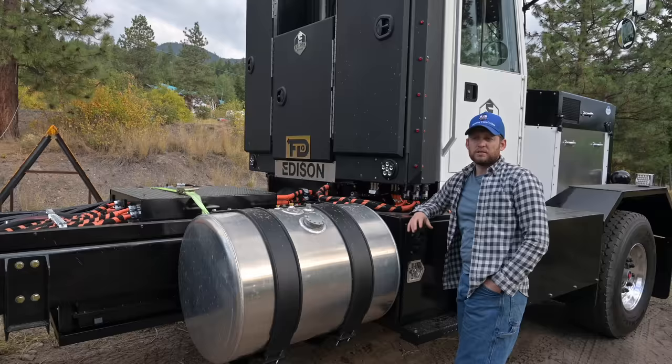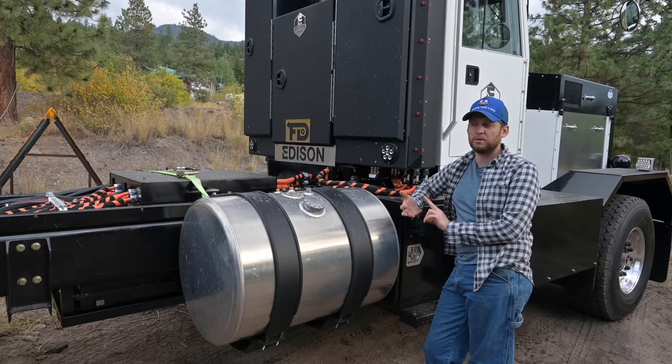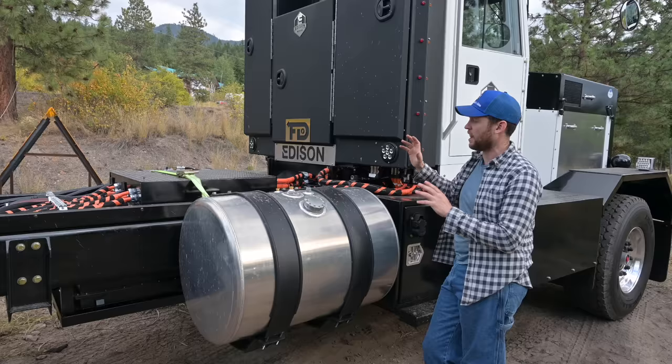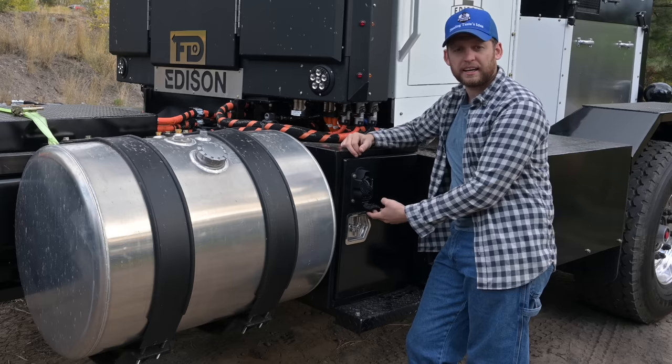Remember there are other things being run off this truck — electric power steering, electric air compressor, and low voltage batteries to run tail lights, turn signals, and the LED display. The DC-to-DC takes the high voltage power from the batteries and puts it into the lead acid batteries in the boxes on each side. We also have a plug-in, so you can pull up to a charger at the end of the day, plug your truck in, and you're done.